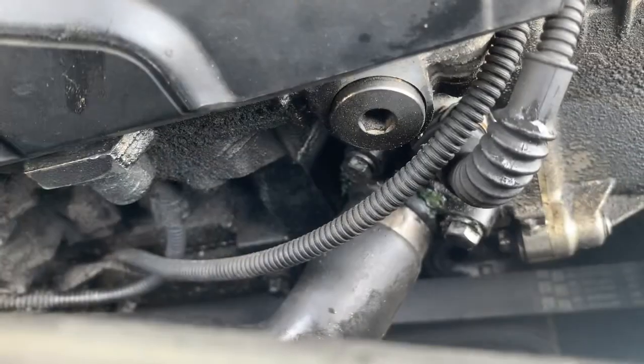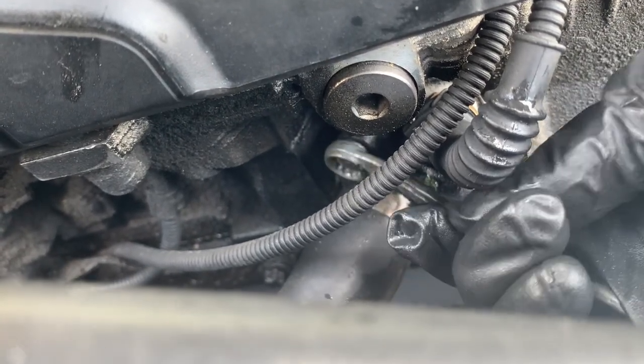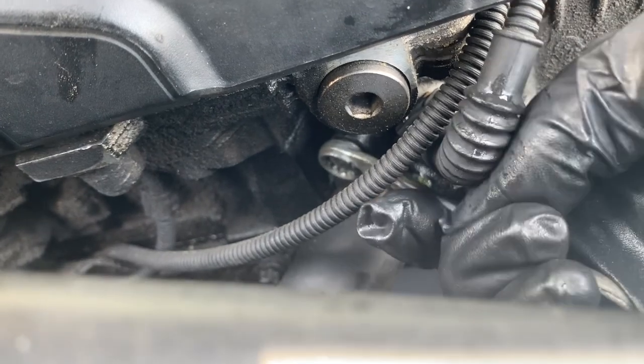To remove the top of the hose, remove these two 10mm bolts. Use a wrench to remove the two 10 millimeter bolts.